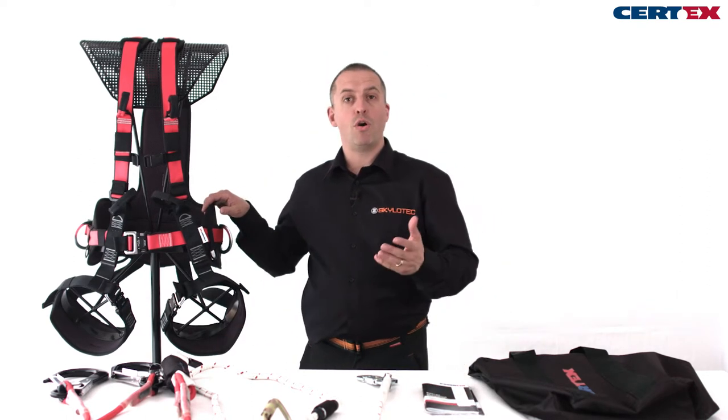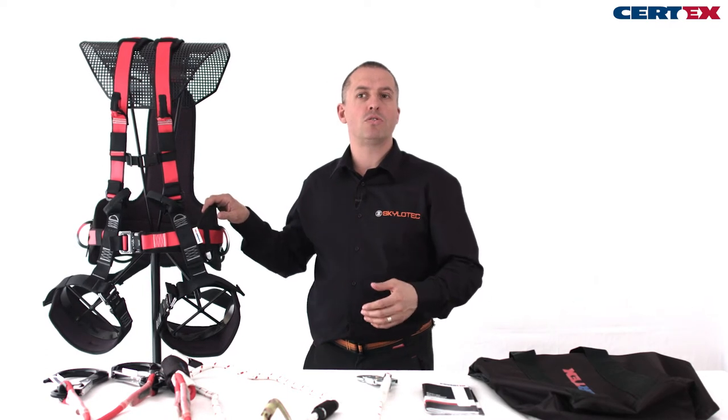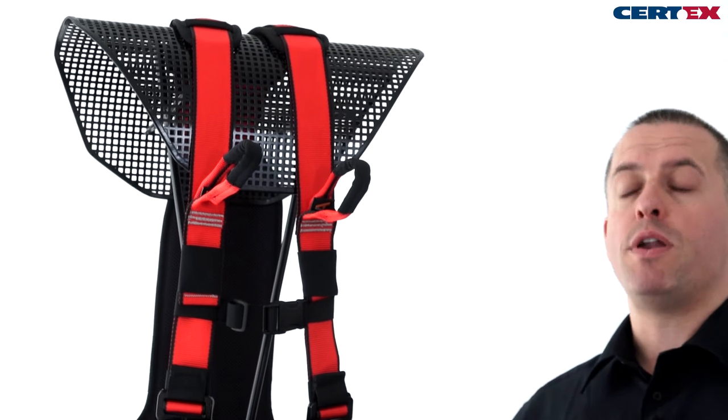Today we're going to look at the Powertex riggers kit. This kit is suitable for anyone working on towers, masts, antennas, lattice type structures — anywhere where they'll be positioning and working for a period of time.